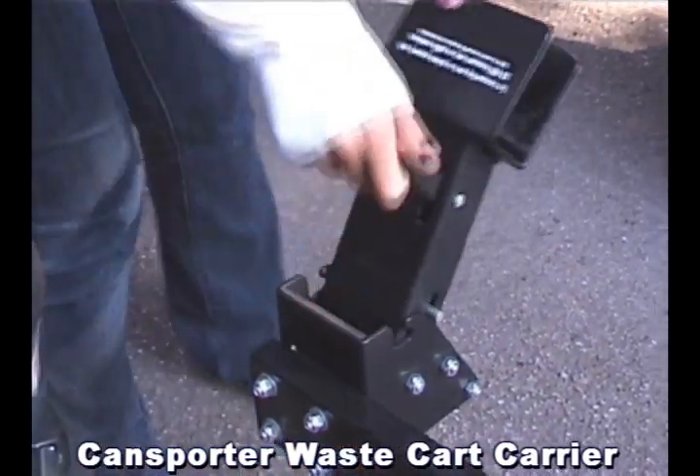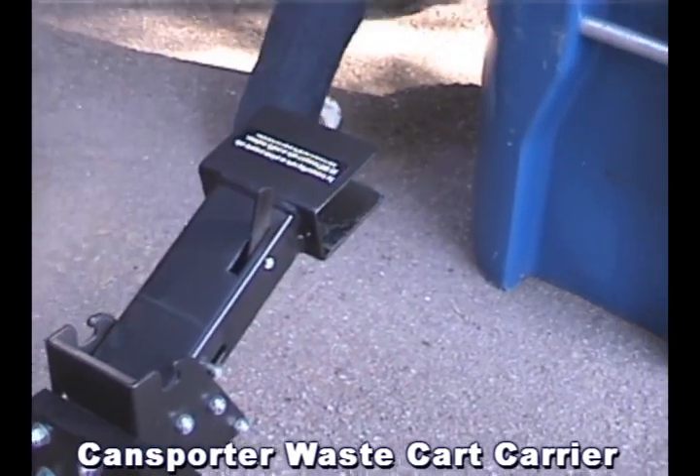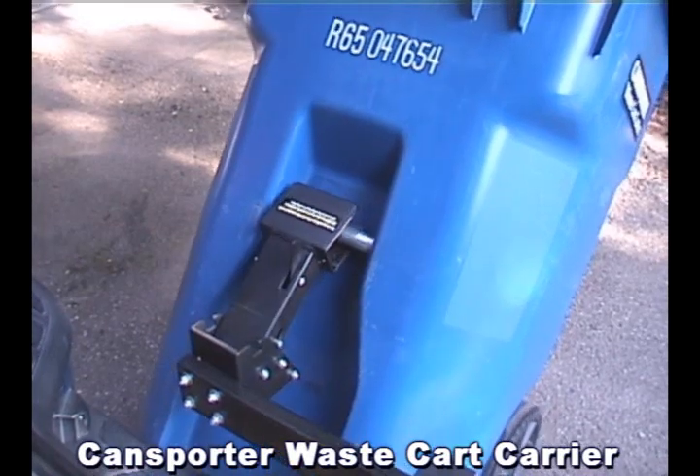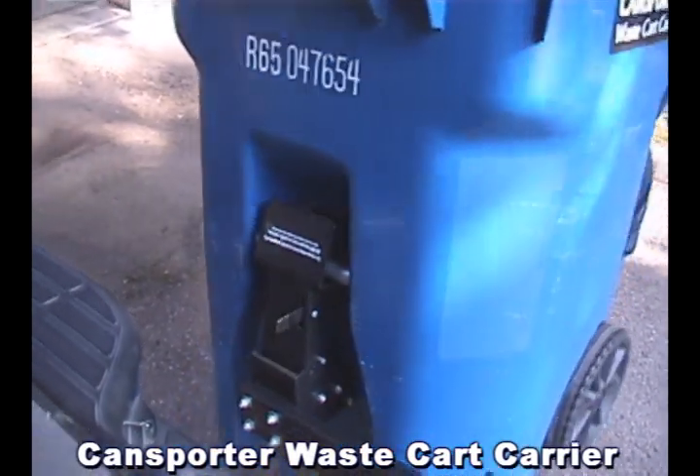Rotate the receiver channel to the load position. Tip the cart onto its wheels, insert the cart's semi-bar into the receiver. Giving the cart a shove lifts and secures the cart for transport.